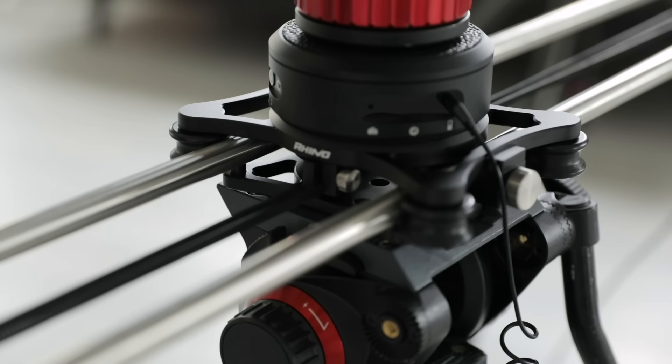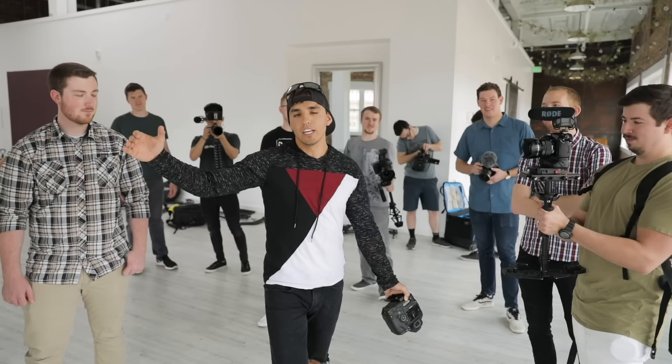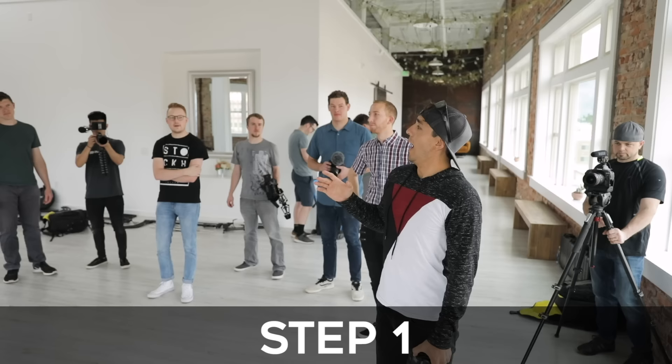Yo, what up guys, Parker Welbeck here with another virtual job shadow. We're going to be talking about how to shoot an interview. We have a bunch of full-time filmmaker members here to shadow, and we're going to be utilizing them to do some Q&A. While I'm shooting an interview, they're going to be asking questions so you guys can get the most out of this experience.